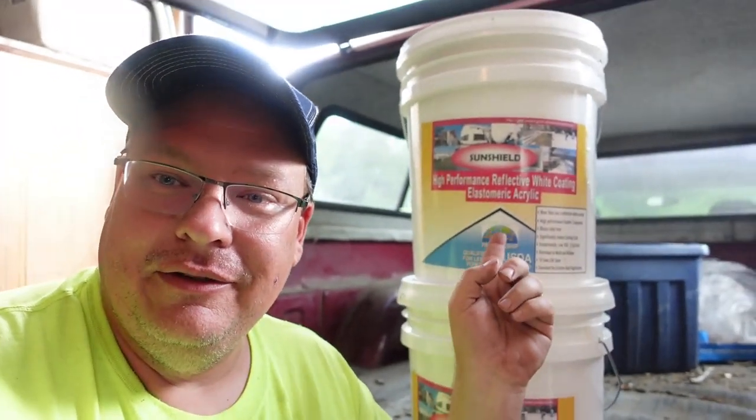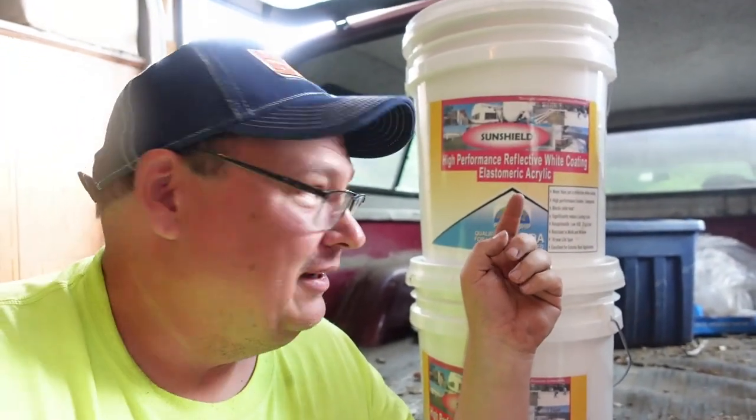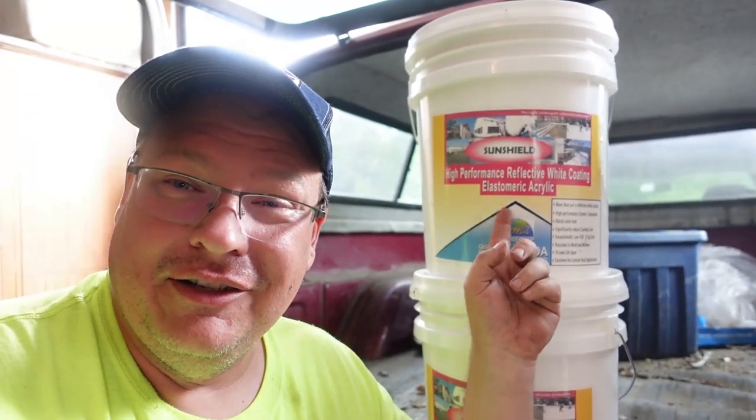I'm ready to do the final review of this SunShield product. It's an elastomeric acrylic. I use this to paint the roofs of my reefer trailers to try to improve the thermal efficiency and keep that sun from beating down and raising the temperature of the box. I was debating — I didn't really want to do it this soon, wanted to give it more time — but it's not even necessary to wait any longer.